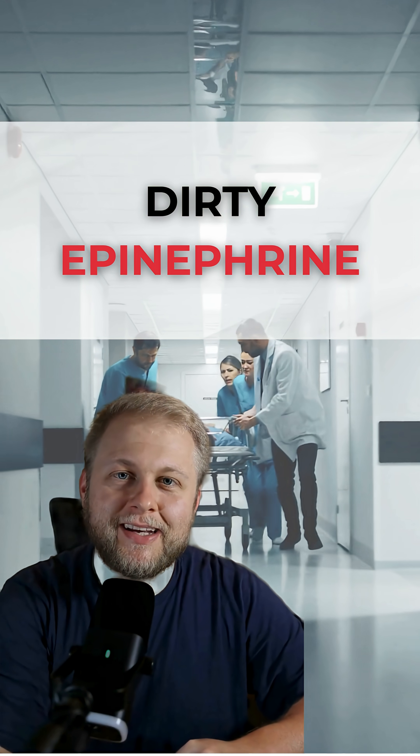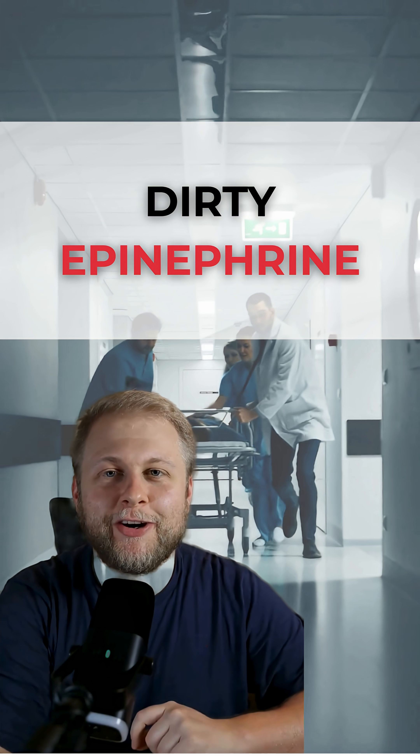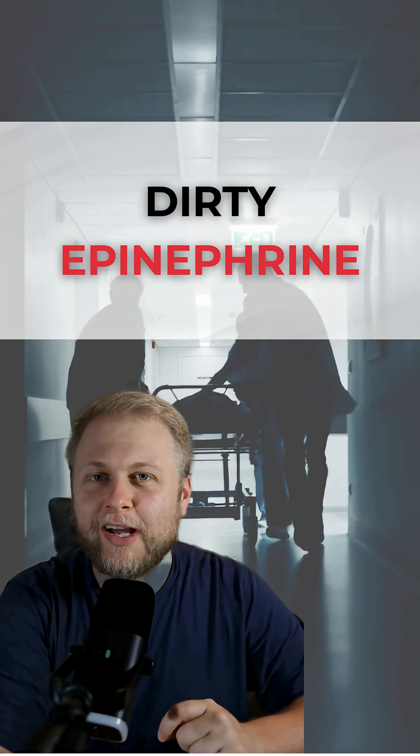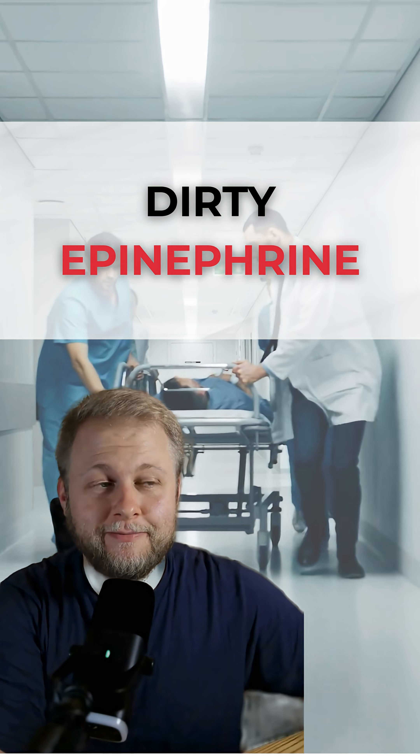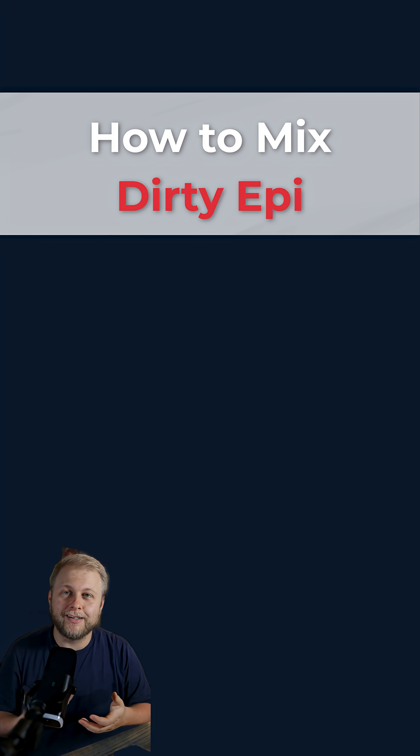You've got a minute to learn something that might save a life. Let's go. Let's talk about Dirty Epi — a down and dirty, quick way to get an epi drip going when you may not have a pump or a drip available. So how do we mix it and how do we use it?